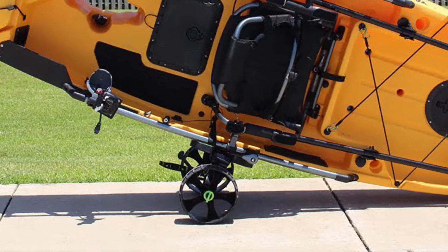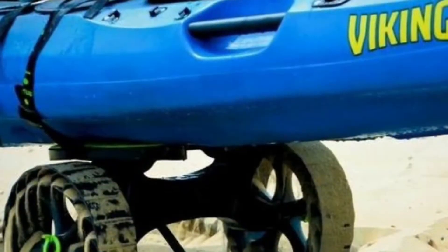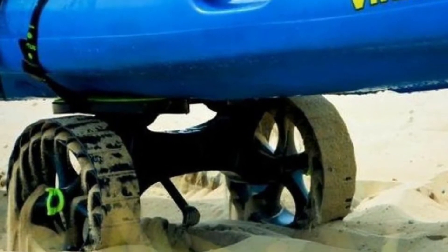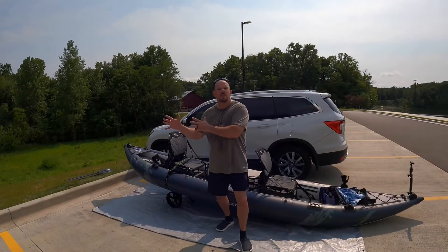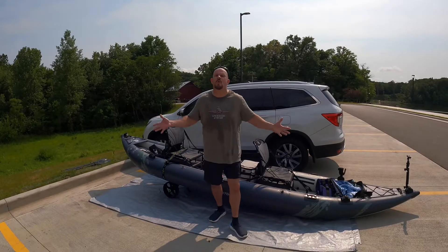And I don't care how old you are, how young you are. The Sea Tug enables you to pull a 50, 100, 200, 300 pound capacity boat — it enables you to pull so much more weight than you're able to, with no problem at all.